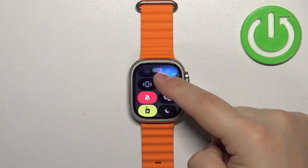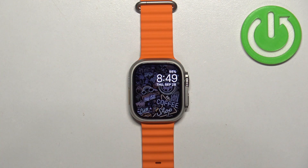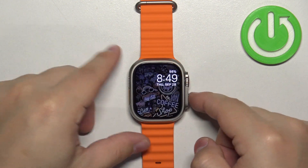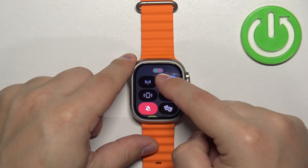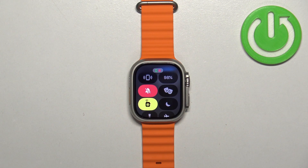You will also see the icon up at the top. If you go back to the watch face — never mind, it won't appear on the watch face. So basically, you can tell that the mode is enabled by this icon right here being red.